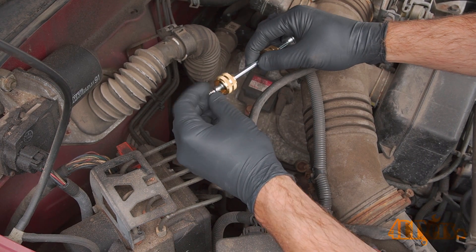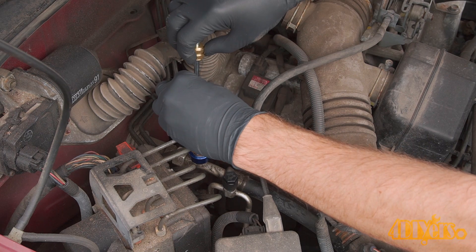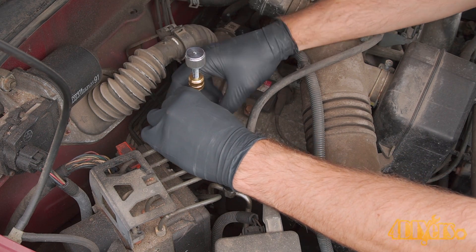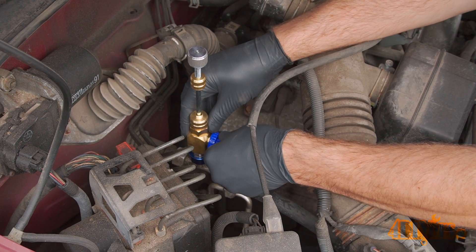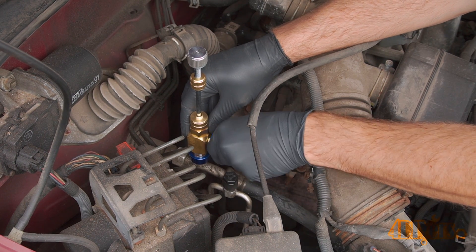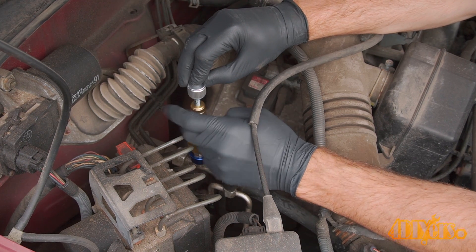Match up the old and new Schrader valves to ensure they are the same. Then insert the new valve into the tip and put the shaft portion back into place on the tool, threading on the retainer. Open the valve. Make sure that locking threaded knob is as far back as it'll go — we won't need it for now.